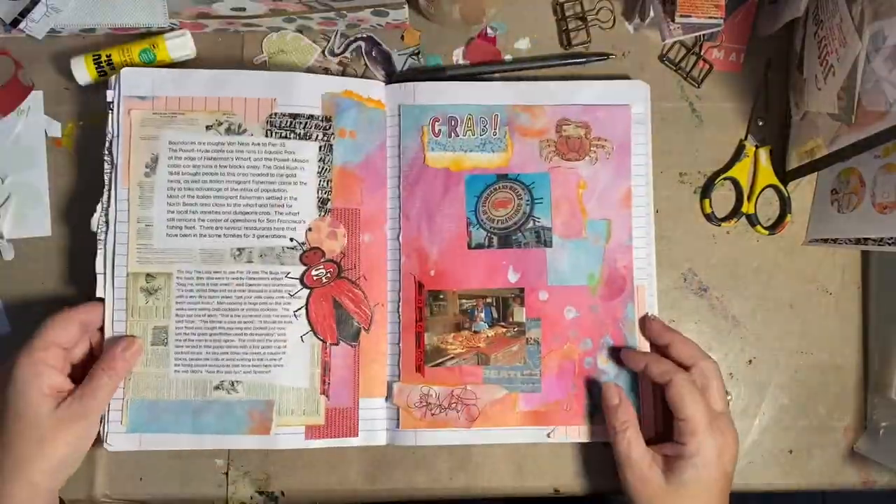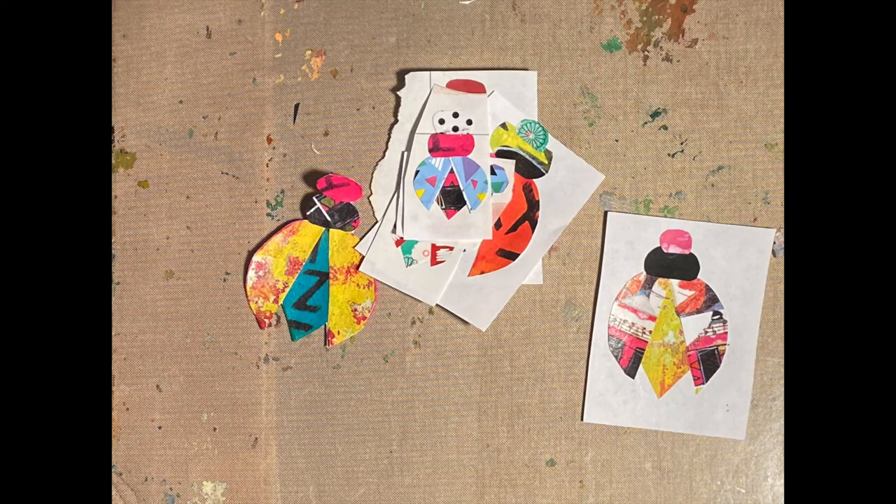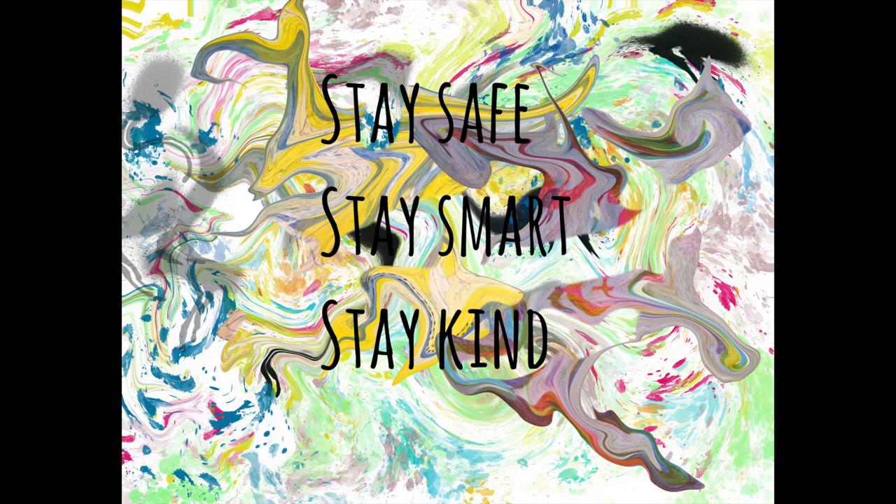I like these new versions better than the original ones I made. Oh, look at them all. So thanks for watching. See you all tomorrow. Don't get bugged. Bye.